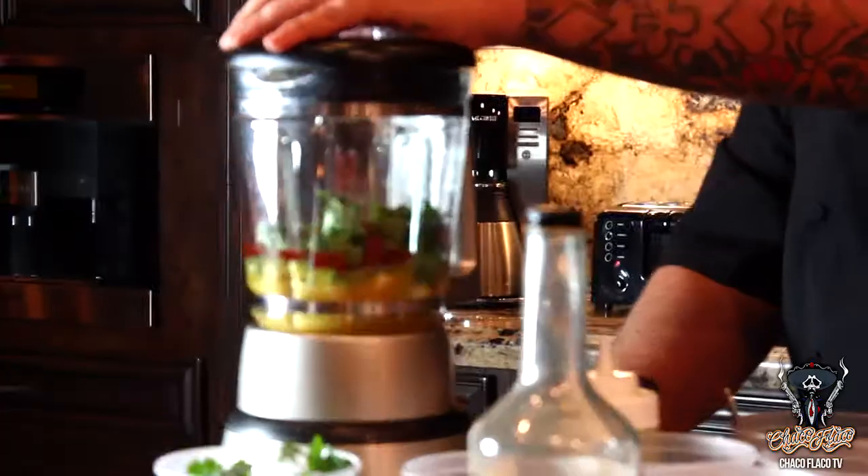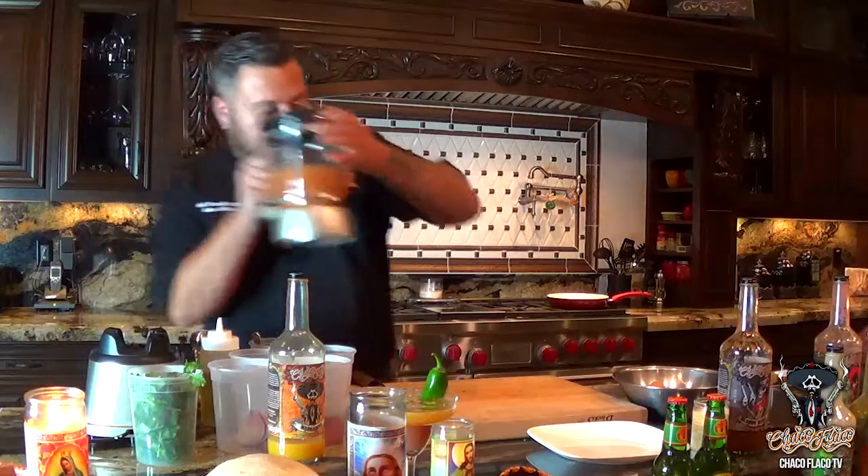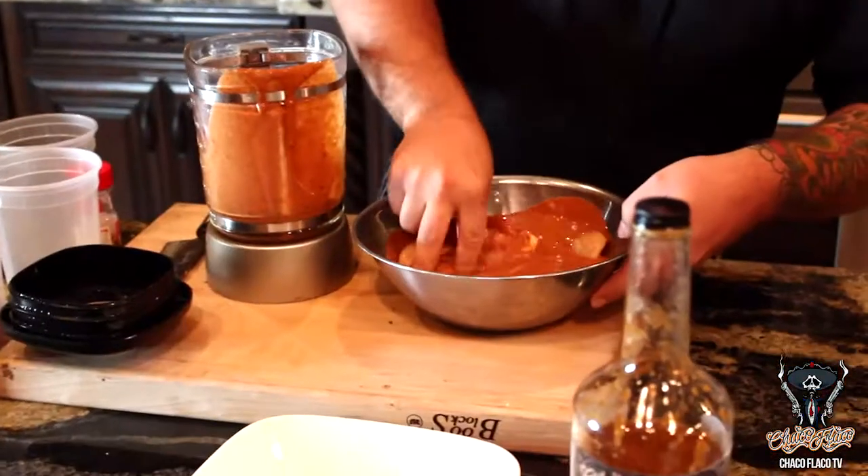All right, now we're going to get this blended up. So now we have our marinade. I have a couple of skinless, boneless chicken breasts — just going to pour this over them until it covers the chicken completely.